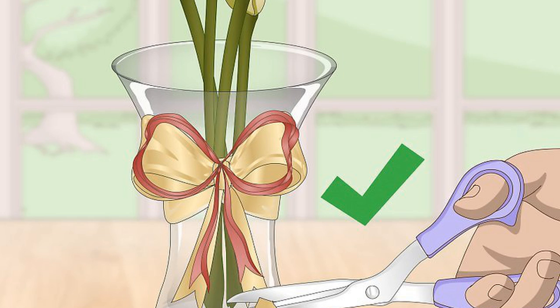To cut a V-shape, place your scissors at the bottom corner of one ribbon tail. Snip up and diagonally, stopping at the center of the ribbon. Place your scissors on the other tail corner and make an identical cut toward the center of the ribbon on that side to create the V.